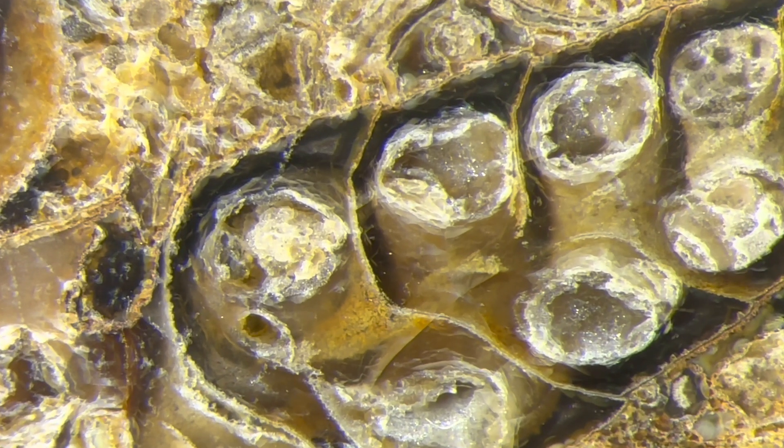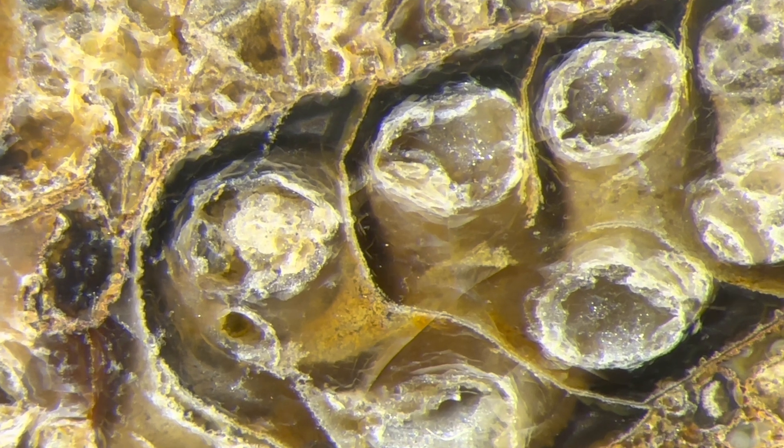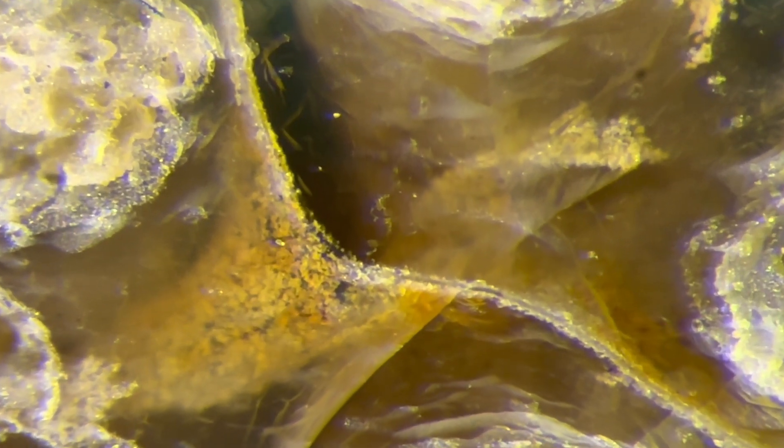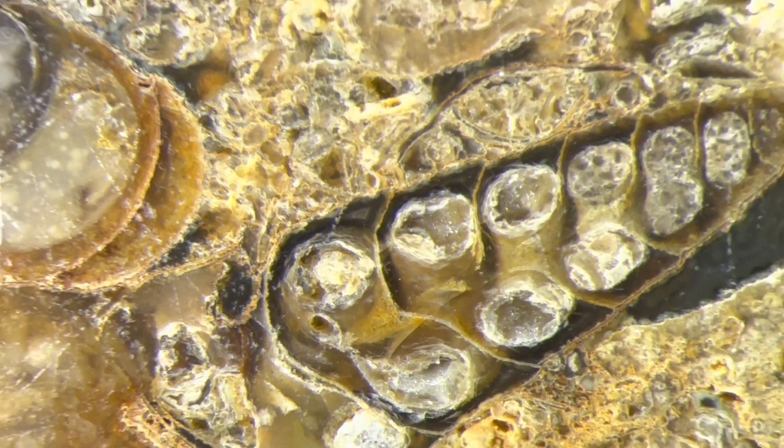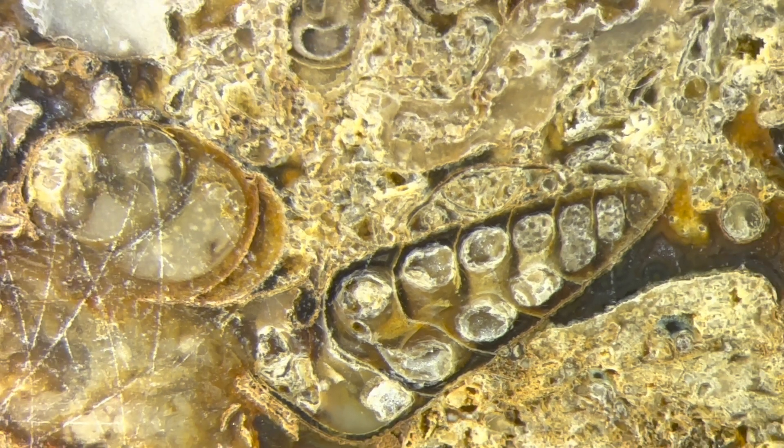Here we go. You can see little crystal formations in there. That's cool. Little tiny specks of stuff that form those whatever those little chambers are. Pretty cool. Let's find another spot.